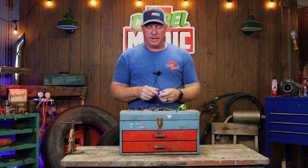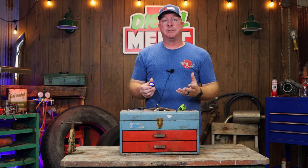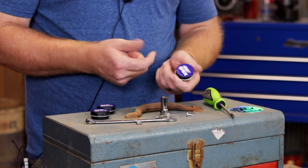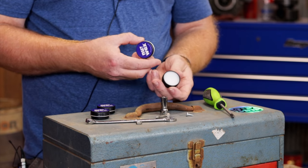A guy named Eric came up with this and he sent me some to try out and show you guys. It's a really cool product, super simple design, it's going to save you a lot of trouble. As you can see, it comes in a little tin and you can just throw it in your toolbox drawer. When you open it up, it is obviously Nut Wax in there.